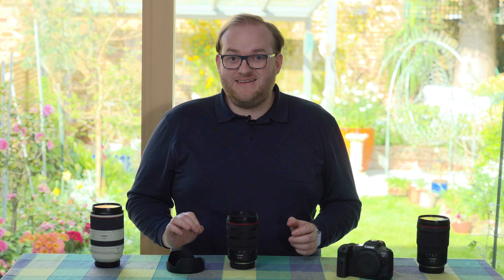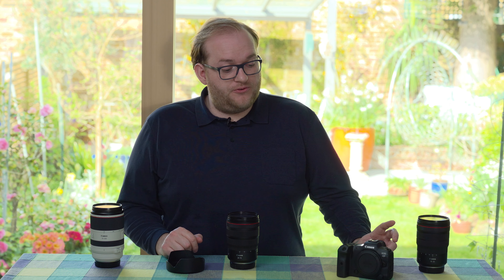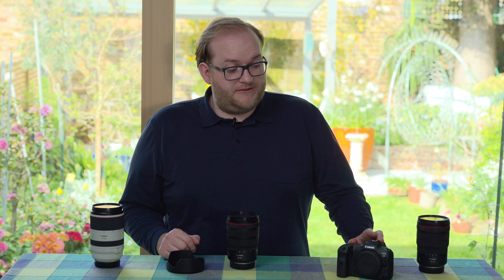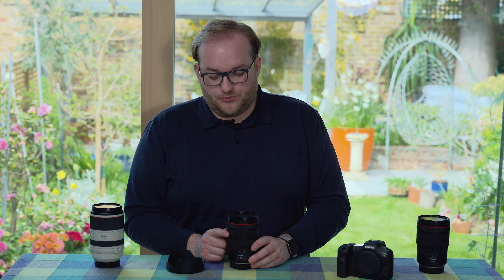The autofocus is completely silent and very fast. Paired with the R5, which is an incredibly capable camera for autofocus, this is a really nice run-and-gun videography solution. If you shoot video and you're using the R5, I definitely think you should have this in your bag. I can also imagine it being a great choice at weddings.